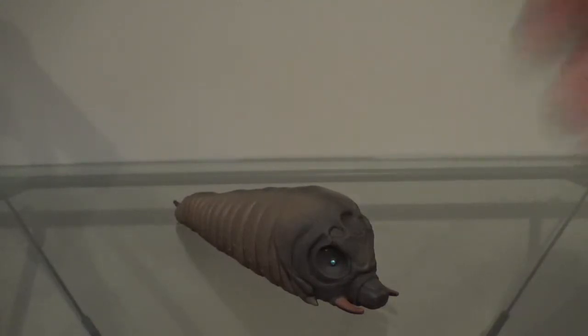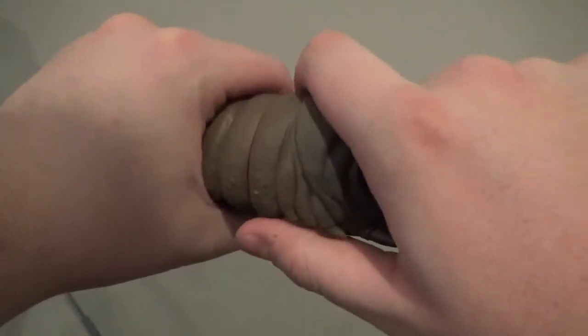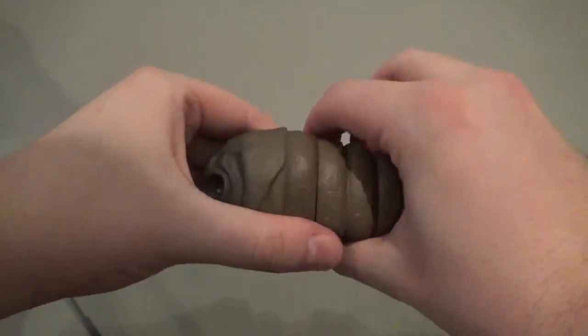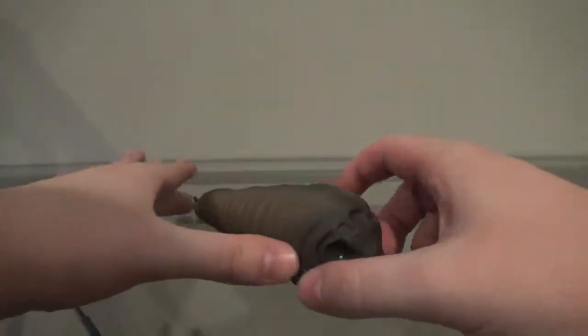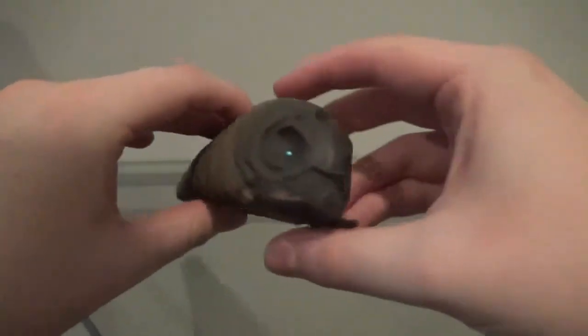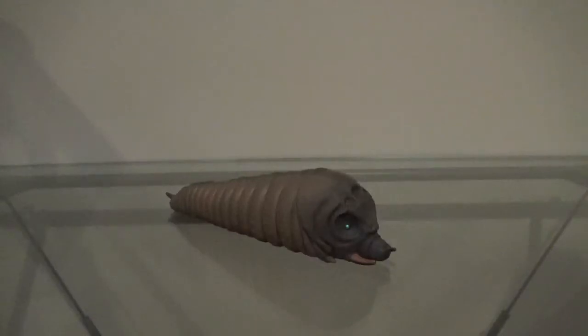Now let's take a look at the articulation. For this being a caterpillar, there's actually one bit of articulation, which is really surprising to me — I didn't expect there to be any articulation, but there is. I actually really like that. For a Bandai Movie Monster Series figure there's not a lot in terms of articulation; in fact there's just one joint. But this is Mothra Larvae, so that can be forgiven. The articulation gets a pass and a half.